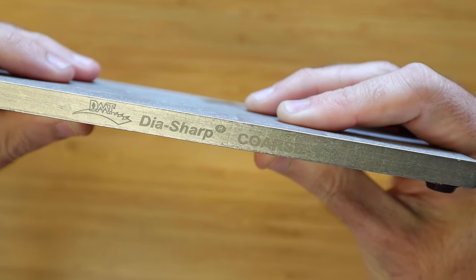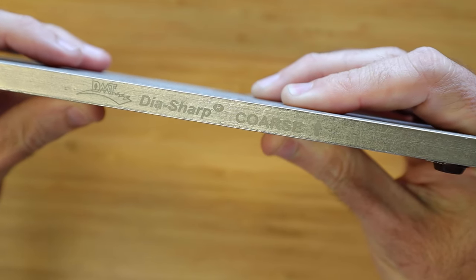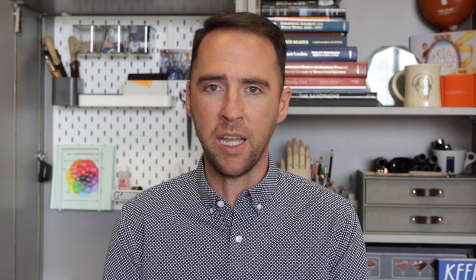More recently I've been using the sharpening stone by Dysharp. This is a diamond stone typically used for knives, however it works great for reeds, especially the coarse version. The benefit over the sandpaper and glass is that it lasts forever and it's easy to keep around and have easy access to. If it gets gunked up with reed dust, just wash it off and you're back in business.